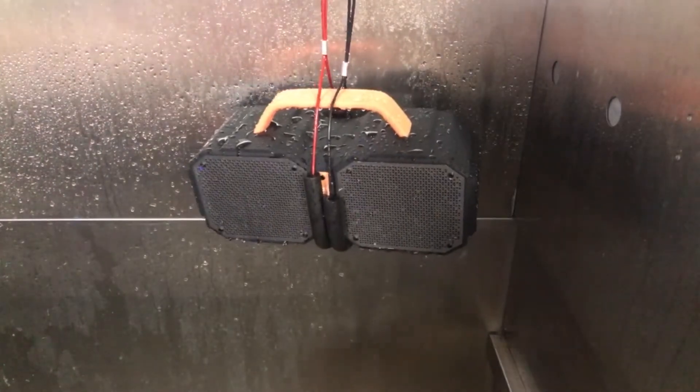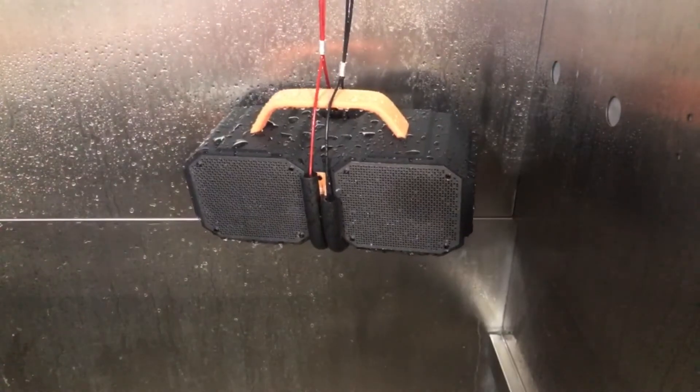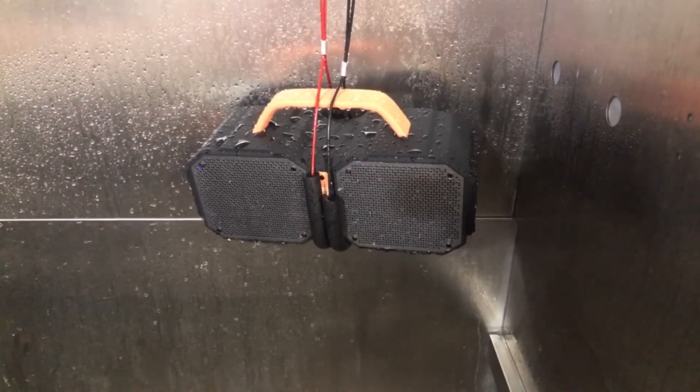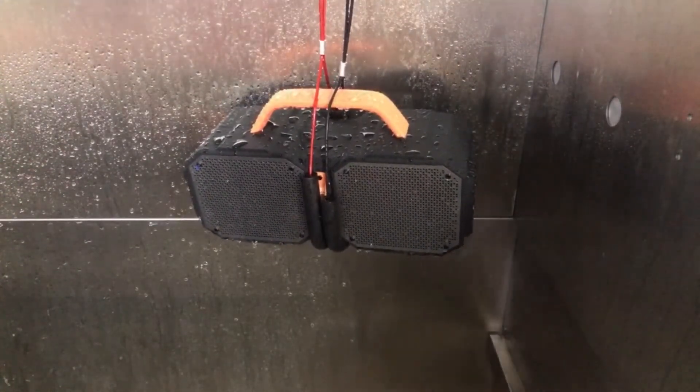That's a great feature — the fact that it's waterproof IPX5, which means it can get wet, it can get splashed, and you're not going to have any issues. You can take it on the boat, you can have it by the pool, you can have it on the beach.